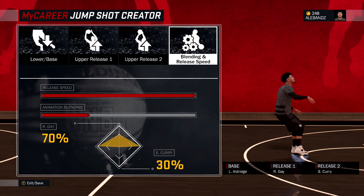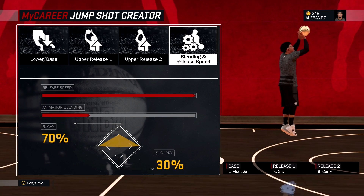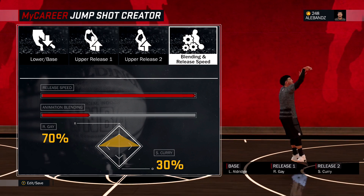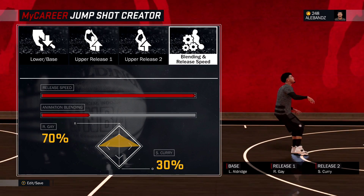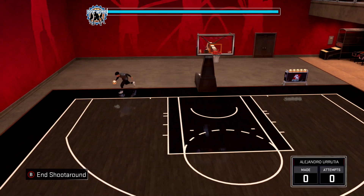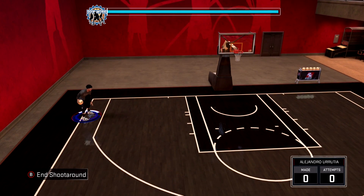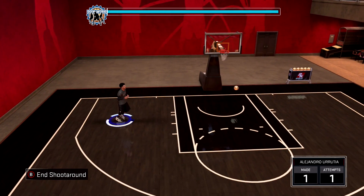The release speed all the way up. Rudy Gay 70% and Steph Curry on 30%. This is for 6'5" and up. If you're 6'5" and below, you wanna put that release speed a little down. The release point with this jump shot is he brings the ball to his face, and that's it — he just brings it up, release, and then it should be cash.